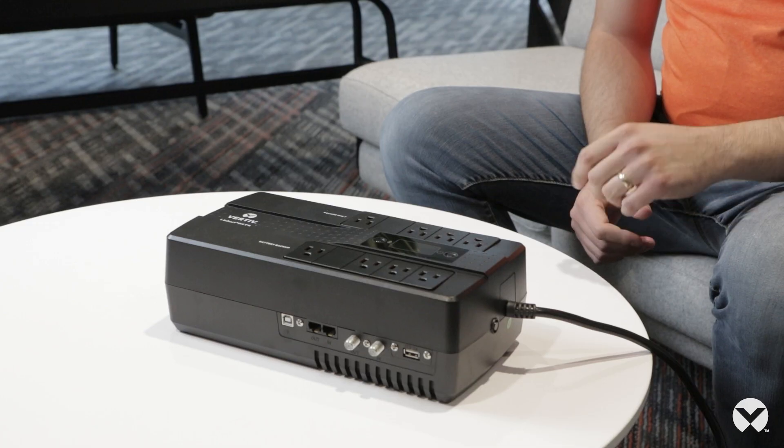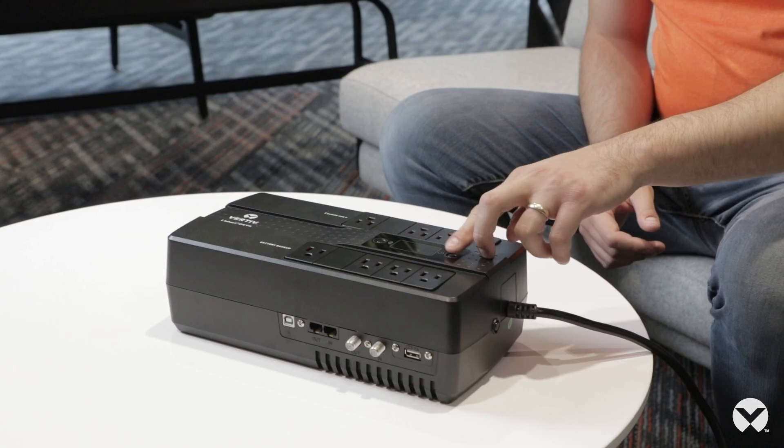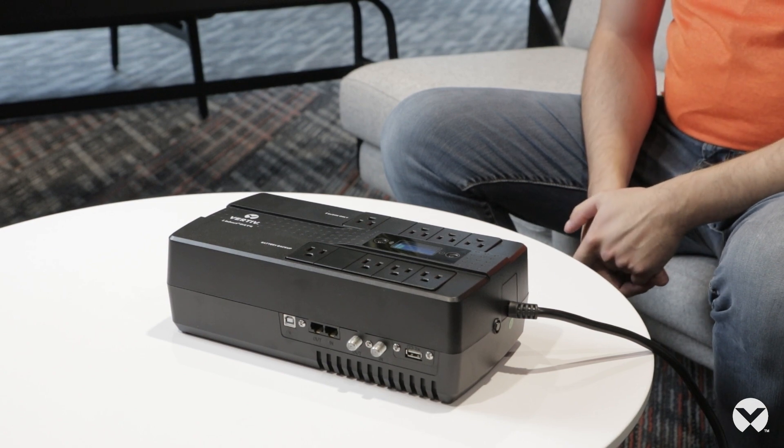Now that we've plugged in our UPS, turning it on is as simple as pushing a button. If you come to the display area you'll notice that there's a power button, and if you hold this button for one second your UPS will turn on.